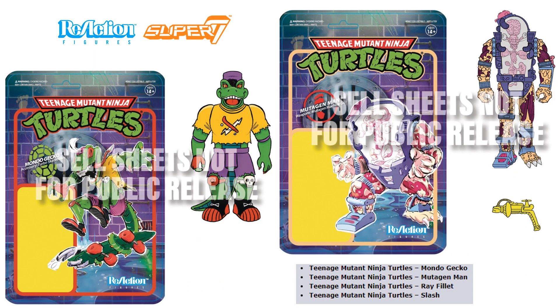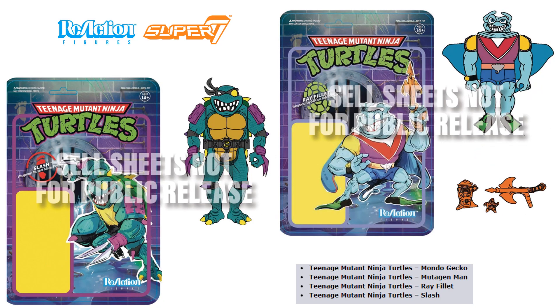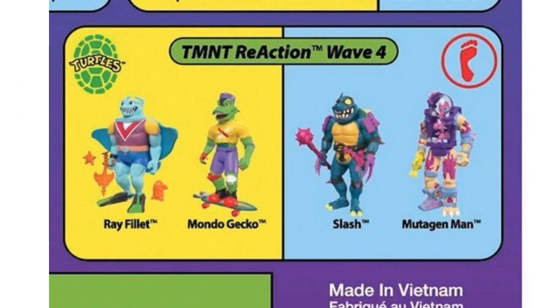Let me correct myself — technically this is wave four. Wave one was all the turtles plus Shredder, Bebop, Rocksteady, and Foot Soldiers all together, even though they came separately. So this is technically wave four. We have a preview of Mondo Gecko and Mutageman, and also Ray Fillet and Slash for this wave. We also have a leak of the back of the card showing Ray Fillet, Mondo Gecko, Slash, and Mutageman.